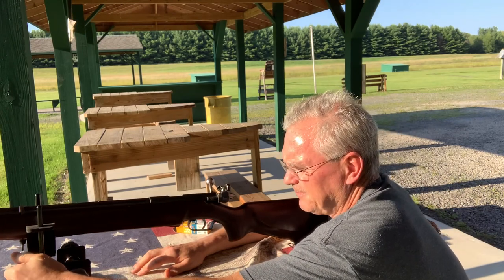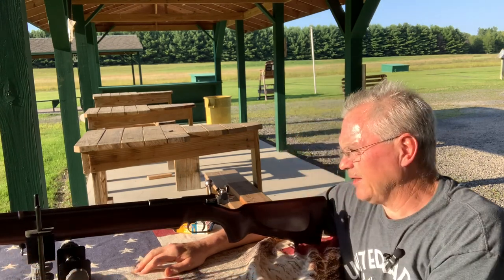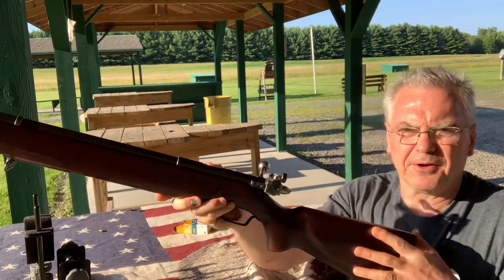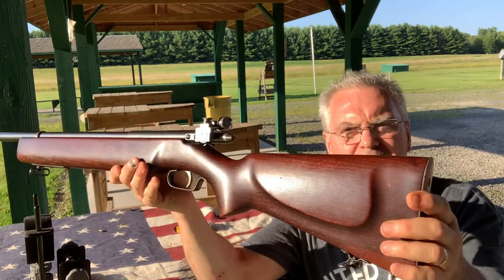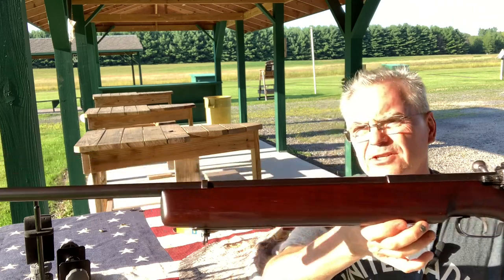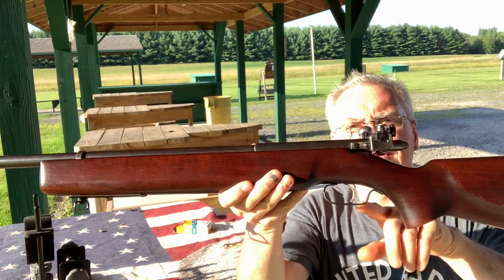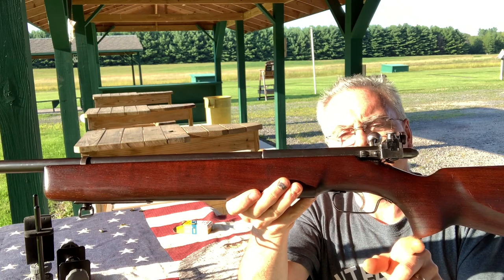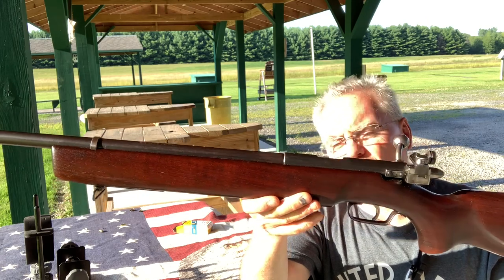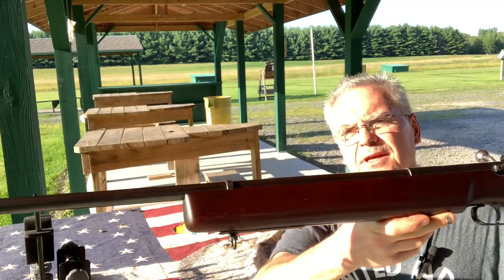So what I have here today — if you've watched my channel at all, you know I really like my Mossbergs. This one here is a Mossberg Model 43S. The 43 is very similar in shape and size to a 44 US, but it is an older model. It has the metal trigger guard instead of the plastic one that comes down all the way to the grip. This was maybe the forerunner, I guess, to the design where they developed the 44 US.